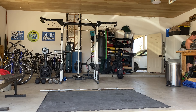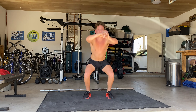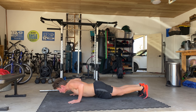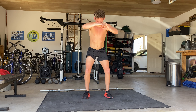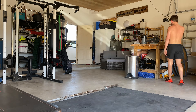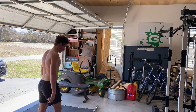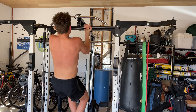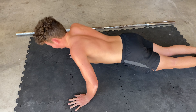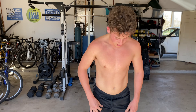We'll be right back. We're on the last set. We've got five pull-ups and of course 15 squats. Let's go, finish strong.